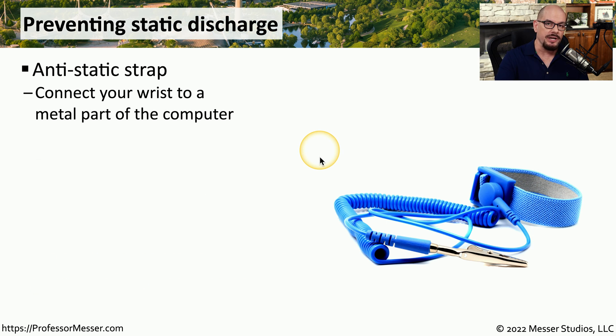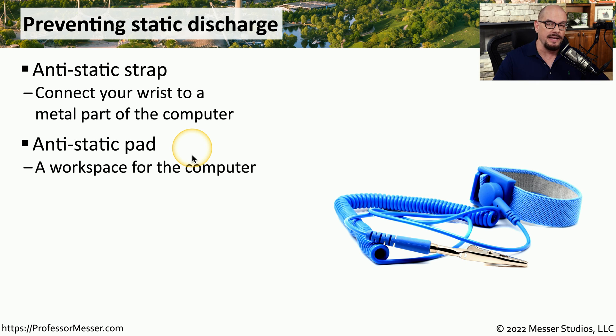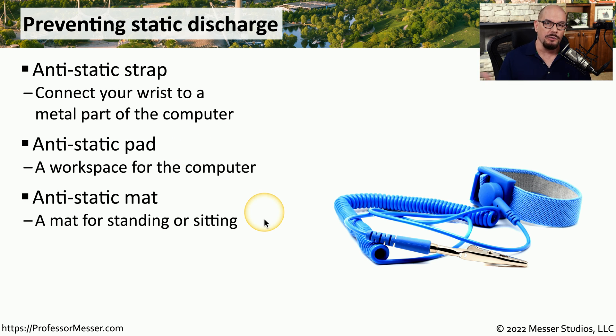Instead of occasionally reaching over and touching a piece of metal on the device you're working on, you could wear an anti-static strap. This effectively provides that connection for you — you put the strap on your wrist and the other end connects to the device you're working on. You could also use an anti-static pad on your desktop, where you place yourself, the components you're working on, and any tools you might need. The pad is connected to a common piece of metal to prevent electrostatic discharge. If you're standing or moving around a lot, you might want to use an anti-static mat, which is also connected to a common piece of metal.